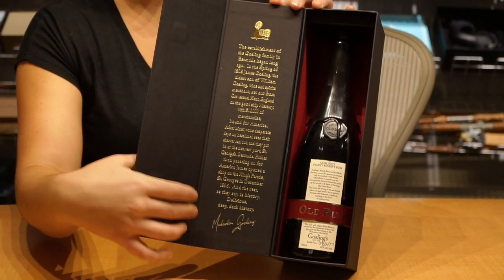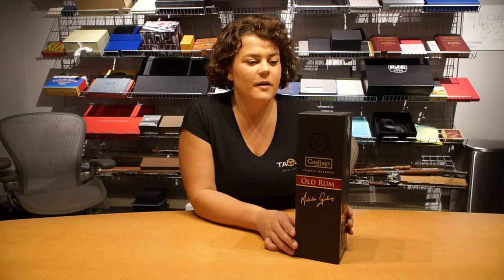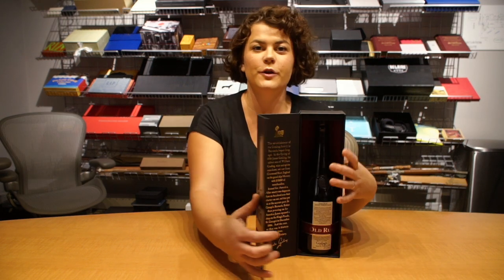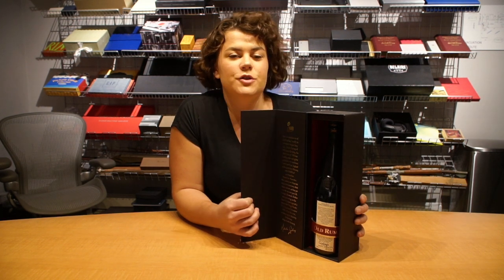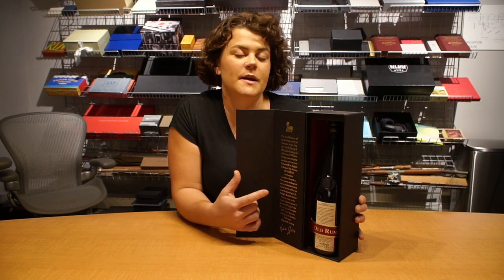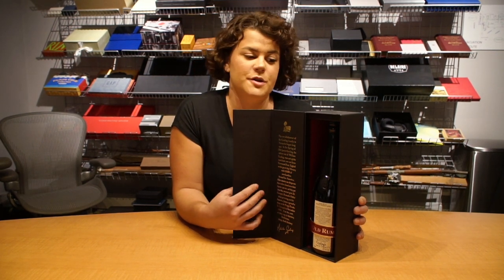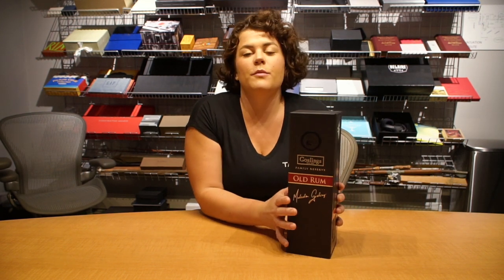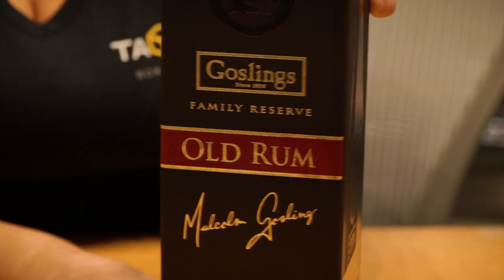This Gosling's box is an exceptional example of how rigid paperboard packaging can be used to enhance a brand presentation on a retail shelf. This box was especially selected because of its ability to open and close so that retailers could show off the beautiful bottle packaging and the beautiful wax-dipped neck of the bottle out on the store shelf — let people touch it and feel it — but then also wrap it right up and make it a beautiful collector's piece when you get home.